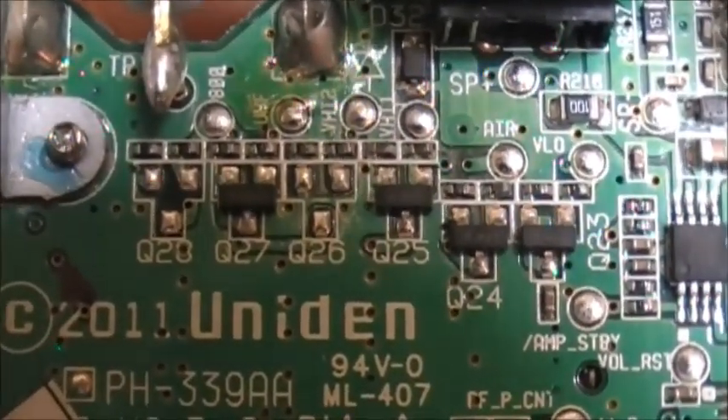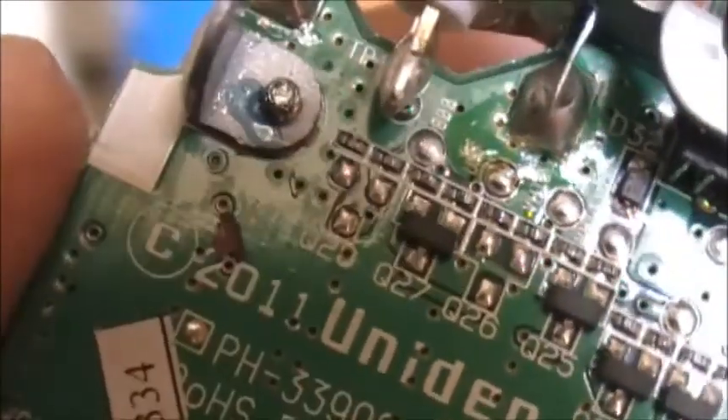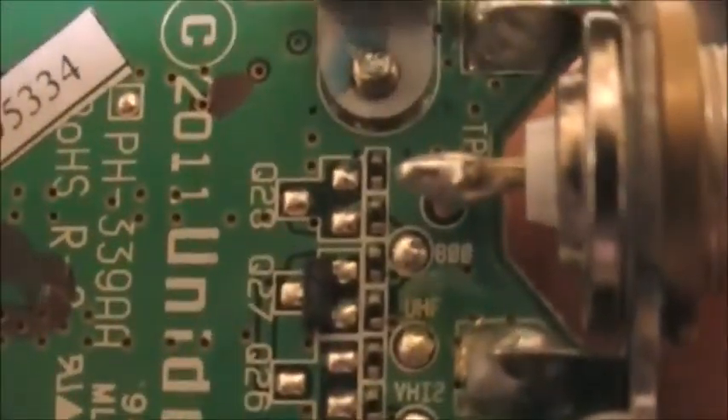And then you've got Q28. If you look really close, you can see '800' labeled there. I bet Q28 will give you the 800 megahertz band.